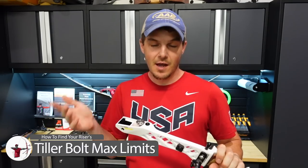What are the Win & Win tiller bolt factory settings? I'm going to answer this question so that you can finally understand what they mean in the manual when they tell you how many turns in and how many turns out you can turn your tiller bolt in a safe range, to make sure you don't damage your equipment or injure yourself.